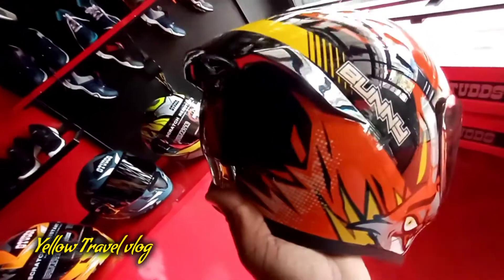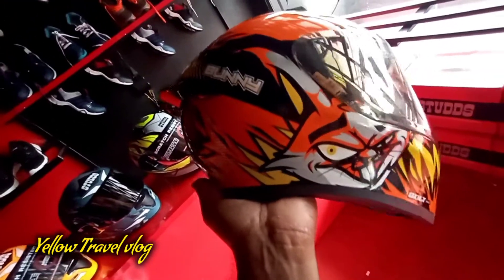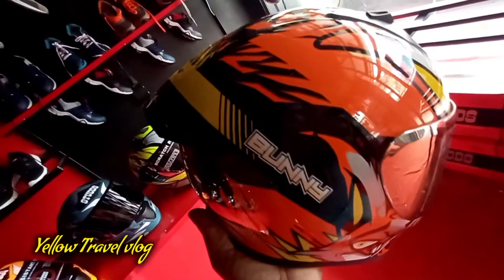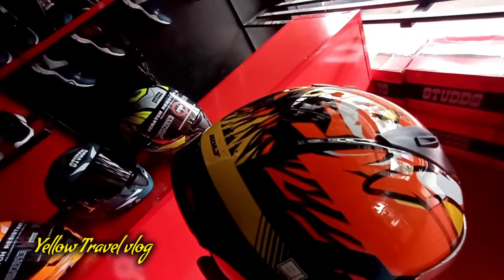Let's take a look at the helmet, the right and the right. Let's take a look at the details. This is our VEGAED. We call it the bolt to bunny. It's a close-up of the orange and yellow.